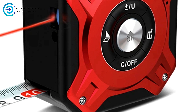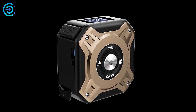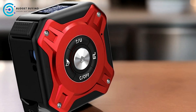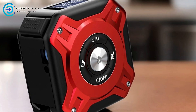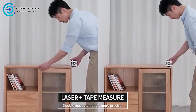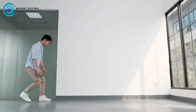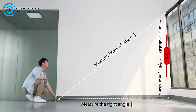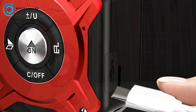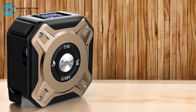Whether you're on a construction site or working on a DIY project, this tape measure is built to last. USB Charging: One of the standout features of the Nohawk Digital Tape Measure is its USB charging capability. A full charge provides enough power for a week of use, eliminating the need for frequent battery replacements. This is especially convenient for professionals who require a dependable tool that's always ready to go. Automatic Tape Lock: The tape measure comes with an automatic locking mechanism that secures the tape in place once it's pulled out. Simply press the unlock button, and the tape will automatically retract.